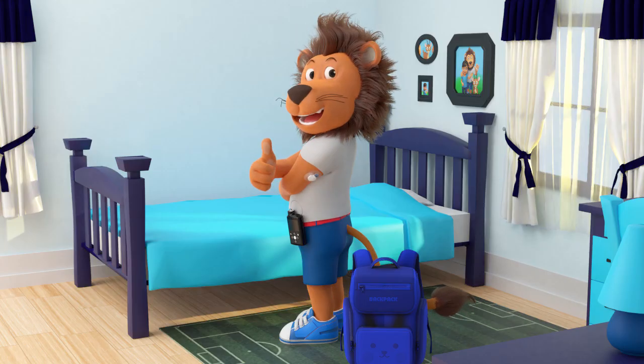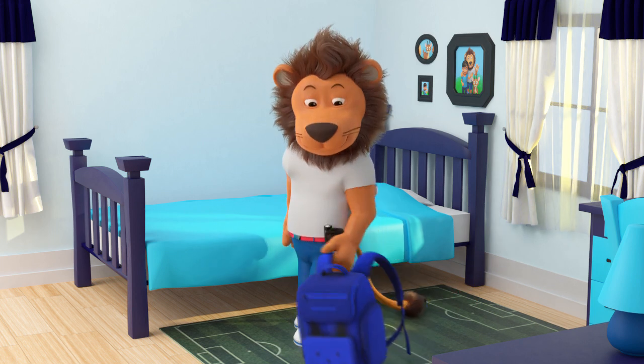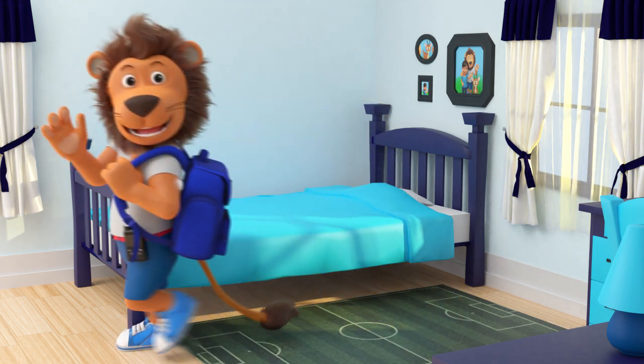And hey presto! Your new sensor is on, the sun is shining, and you are ready to start your day.